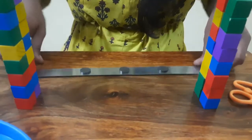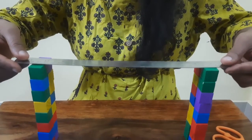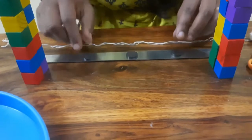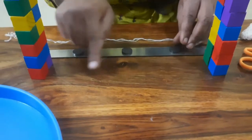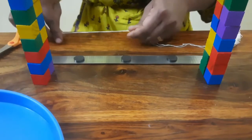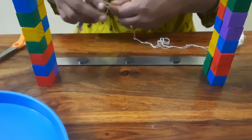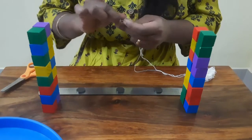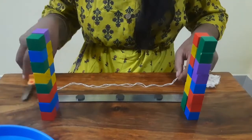We are going to place three magnets on this ruler, exactly like this. And exactly beneath these magnets we are going to stick the twines on the table. So I am going to place it like this so that I can mark the place where I can stick the twine.